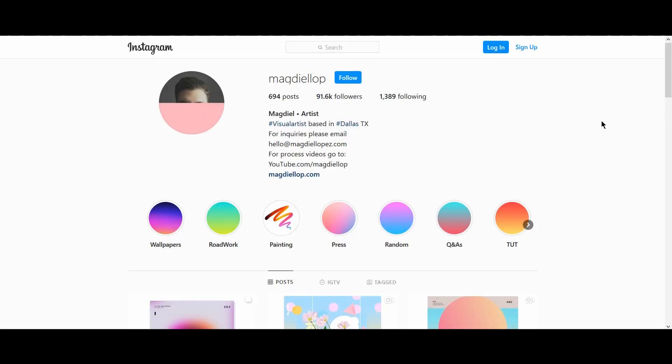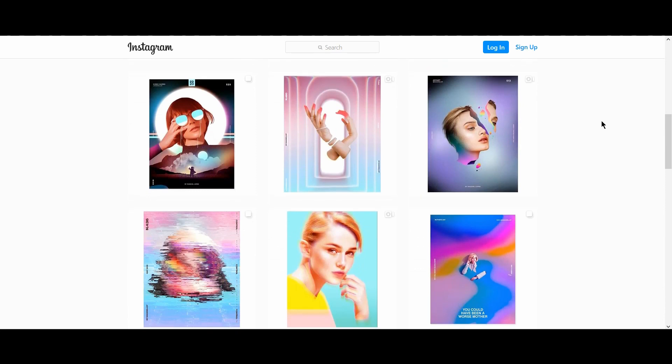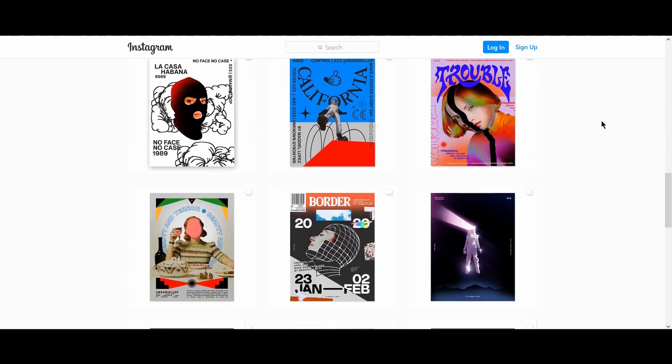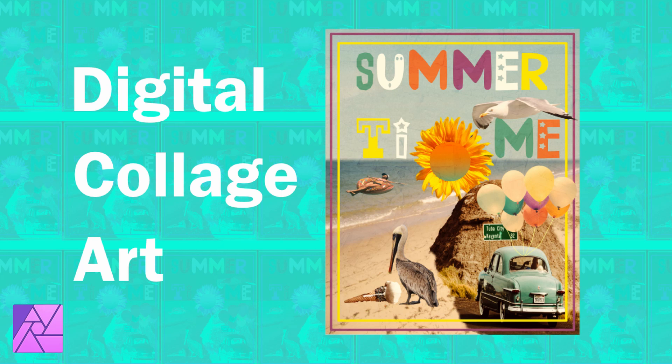Magdiel Lopez is a favorite artist of mine who does this type of style. As you see with his work, they're very surreal and he adds gradients in his works. I'll include a link to his Instagram along with a tutorial of his down in the description. The collage for this particular tutorial won't be as abstract as the examples I showed you.